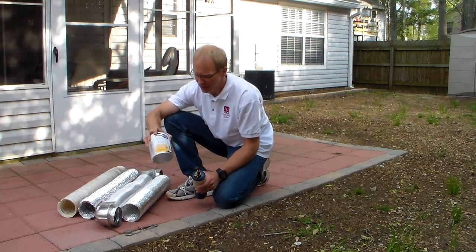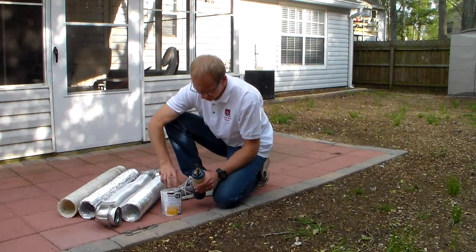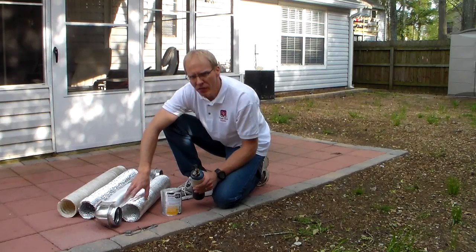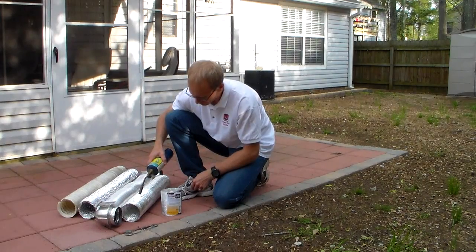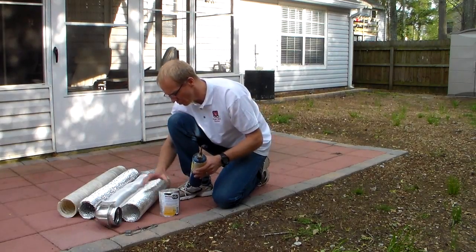Another transition hose that I highly recommend is one made by Dryerflex. This is a fairly new one out on the market. You can't buy it in the stores right now — you have to get it on the internet. I install this one too; I like it very much. It's made all of aluminum, with metal ribbing inside. There's no paper in this. It's rated up to 660 degrees. Put the flame on it — nothing. Very good. This is a Dryerflex transition hose.